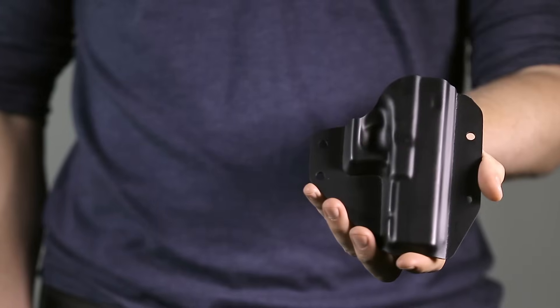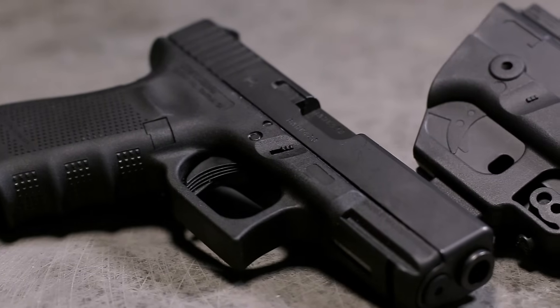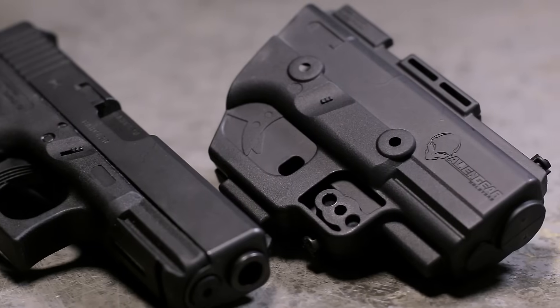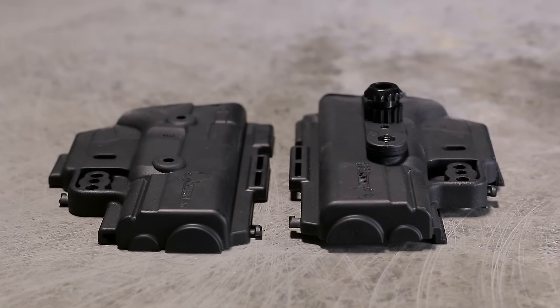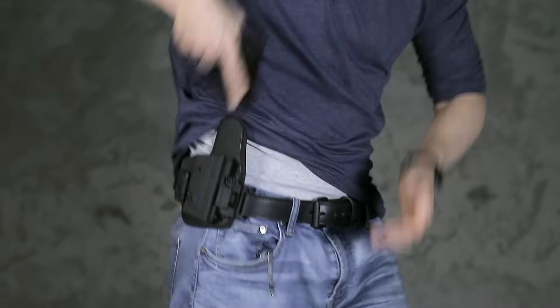This is our old shell, and this is our new shell. By focusing on the holster's intricacies, we've managed to contour every line in each handgun, cutting out any excess material. Its minimalistic profile allows you to conceal your gun like never before, while offering perfect fit and feel when holstering your firearm.